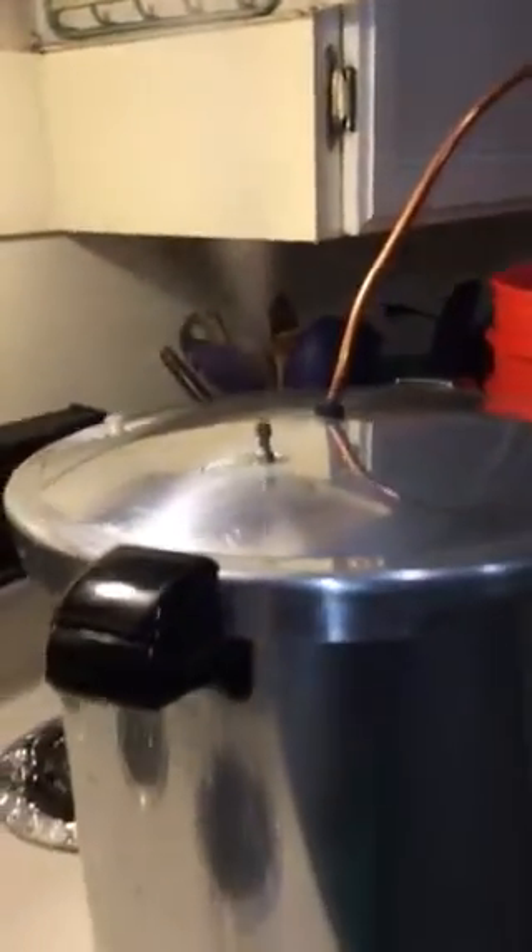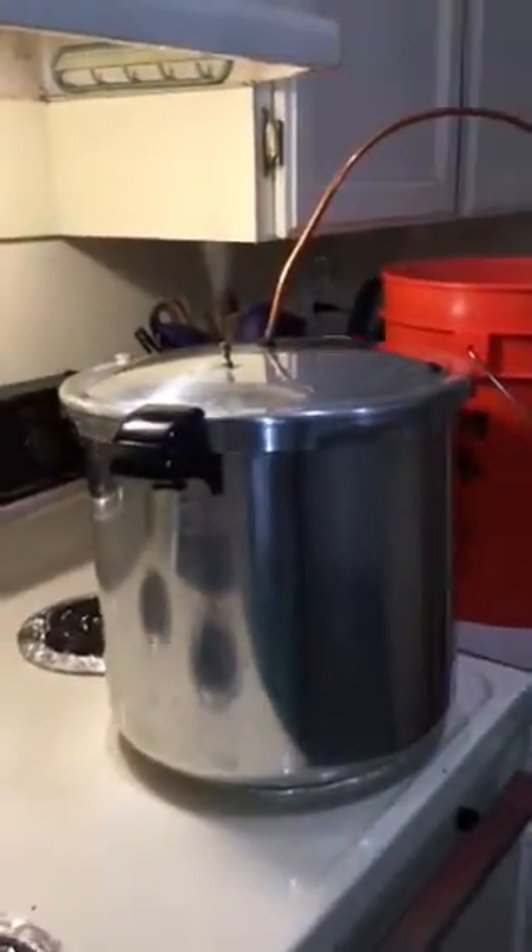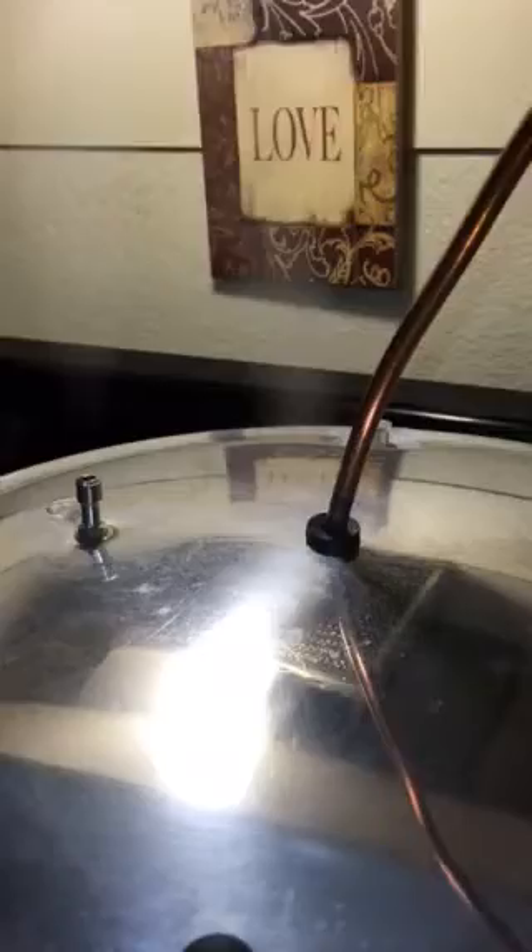Hi there. So here's my pressure cooker. Got it all going. Got some steam coming out there. Release the tension on that. Got my little hose, my copper hose, into the hole there. I took the gauge off so that that would fit.